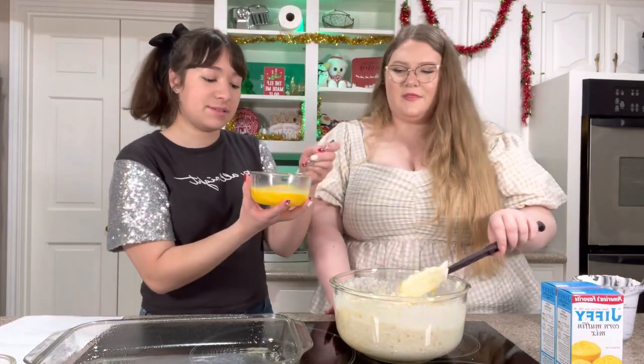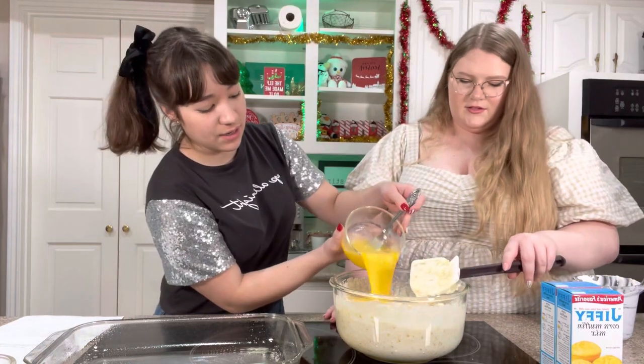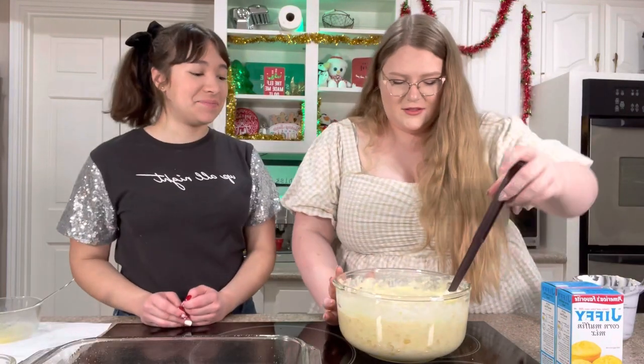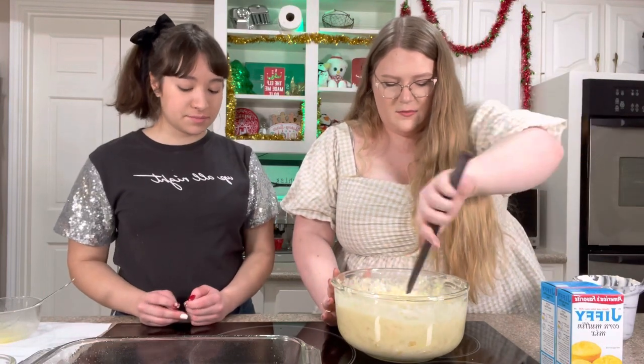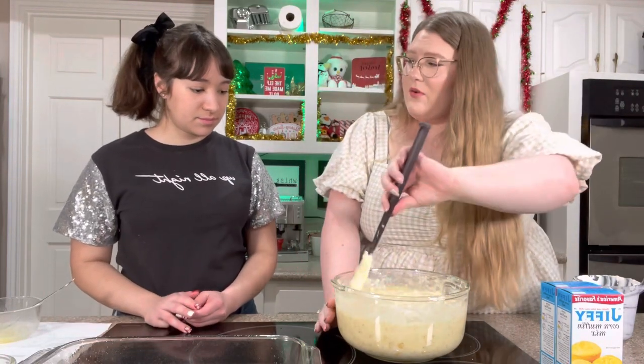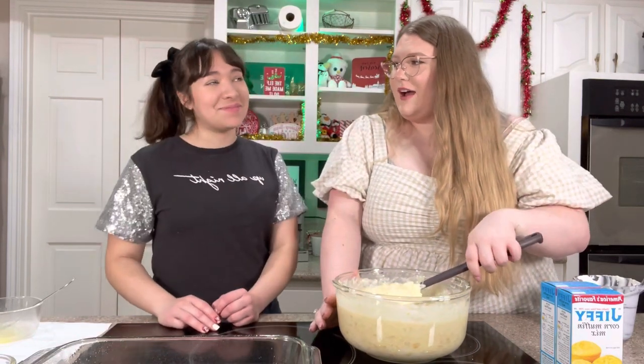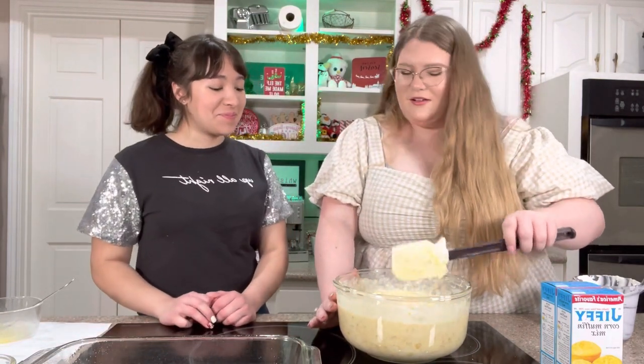Then we can add four eggs — I whisked them up ahead of time. It smells so good too. You can really smell the sour cream and the corn. Like, tell me that doesn't smell good. I would light this as a candle.